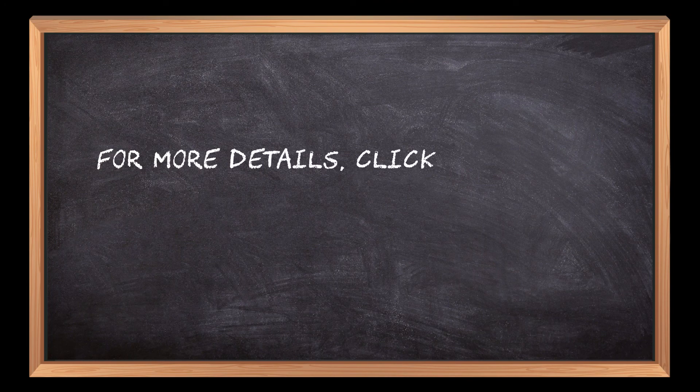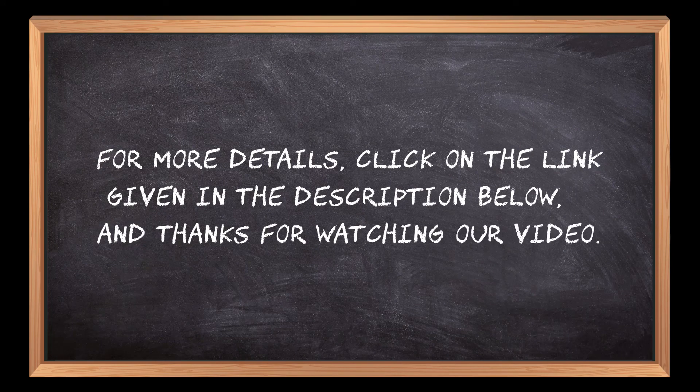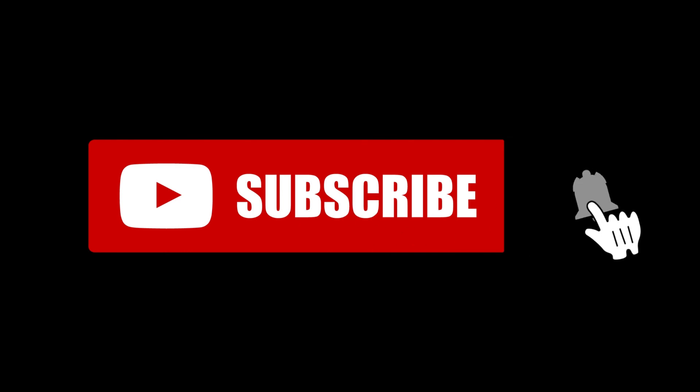For more details, click on the link given in the description below and thanks for watching our video. If you are new here, please subscribe to our channel and hit the bell icon. See you next time! Thank you!